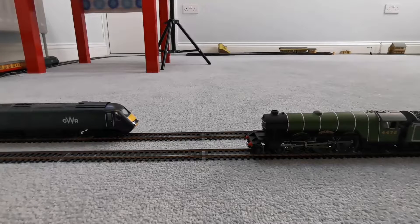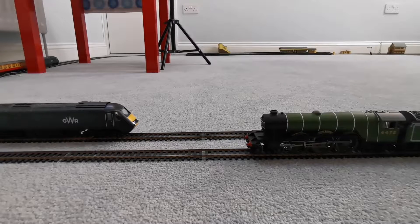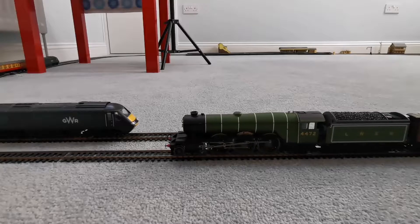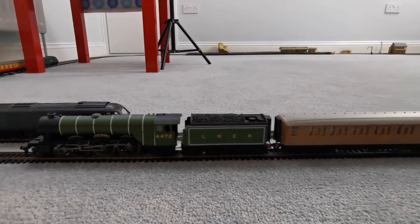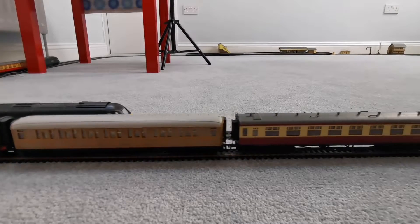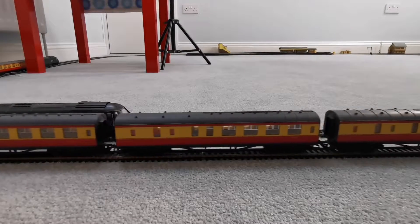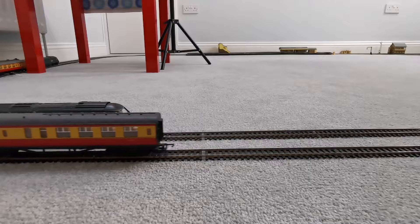So what have we got today? On the inner line we've got the Great Western HST and on the outer line we've got the Flying Scotsman. Let's set them off then — the Flying Scotsman first. It's pulling a Teak coach, a Crimson and Cream BR Coach, and three Blood and Custard BR Coaches.